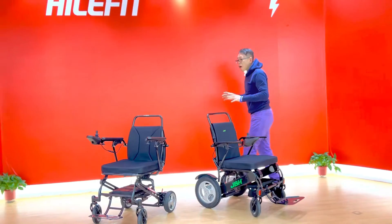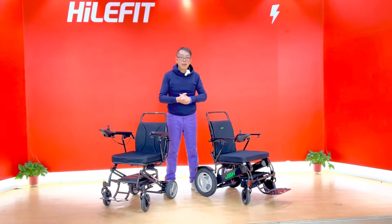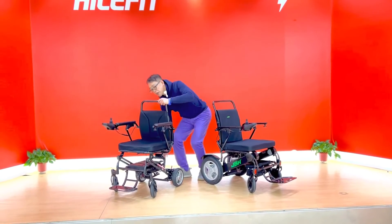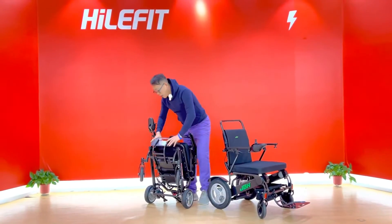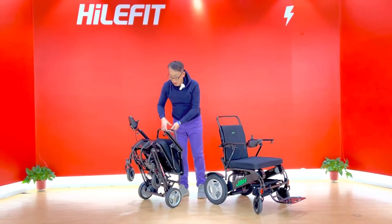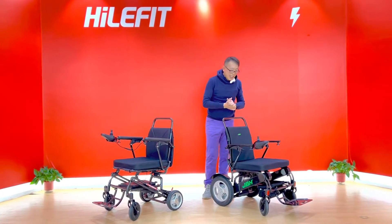These two models have different features designed to meet your demands. If you want a lightweight model that's more convenient to carry when folded, you should choose this model. It's the lightest weight carbon fiber wheelchair — you can hold it with one hand easily, no problem at all. Open it in just one second, no problem.